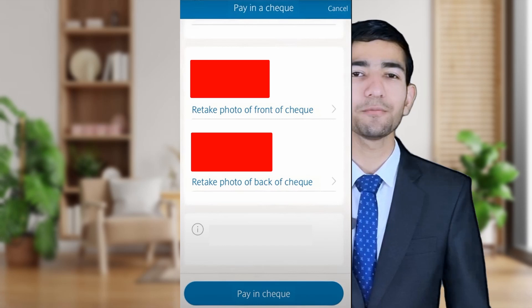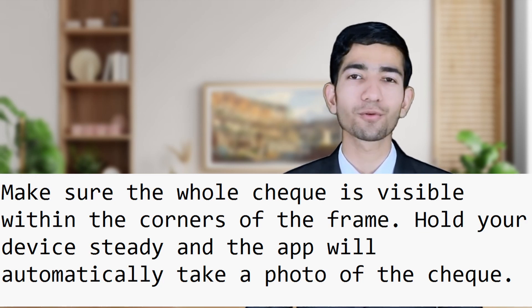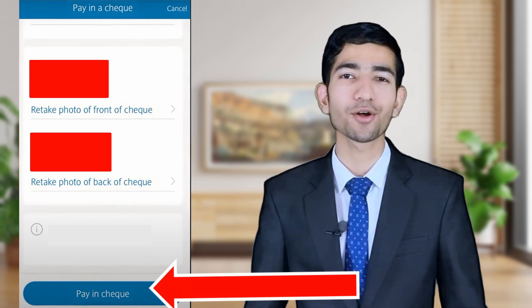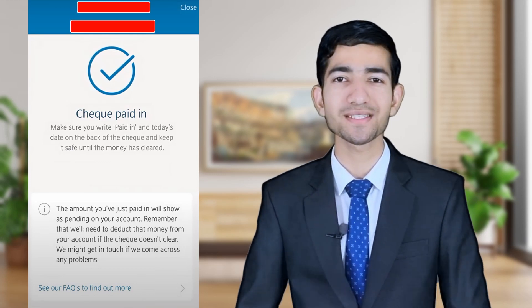Now we have to take a photo of our check. Make sure the whole check is visible within the corners of the frame. Hold your phone steady — the app will automatically take the photo. Now tap on 'Pay in Check'. Congratulations, our transaction has been completed successfully.